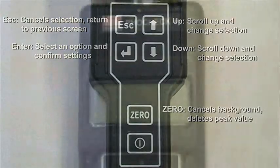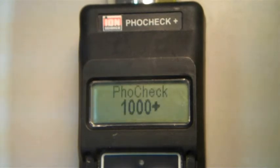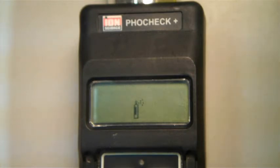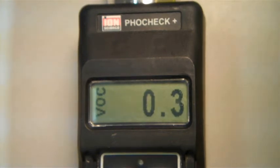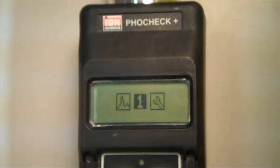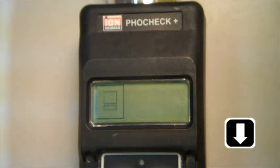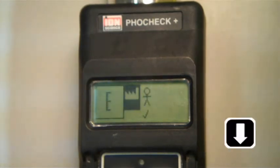To begin, the unit is turned on by pressing the power button. Once the unit displays a reading, it is ready. To begin calibration, press escape to go to the menu screen. Use the arrow keys to scroll to the wrench icon and press enter. Use the arrow buttons to scroll to the calibration icon and press enter. Scroll to the manual calibration icon, which looks like a stick man, and press enter.